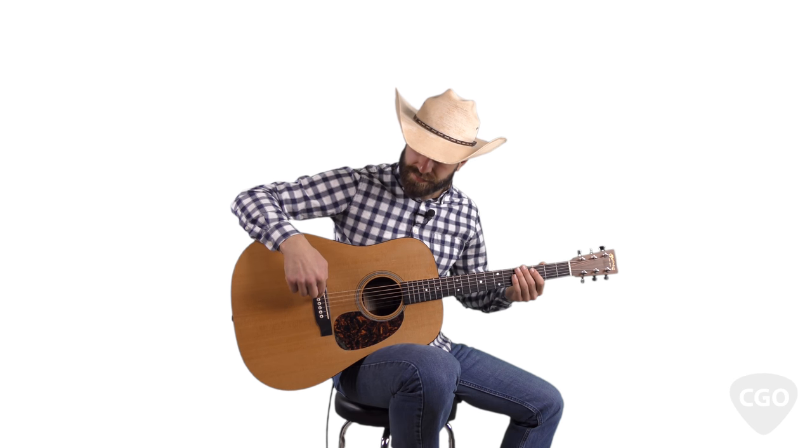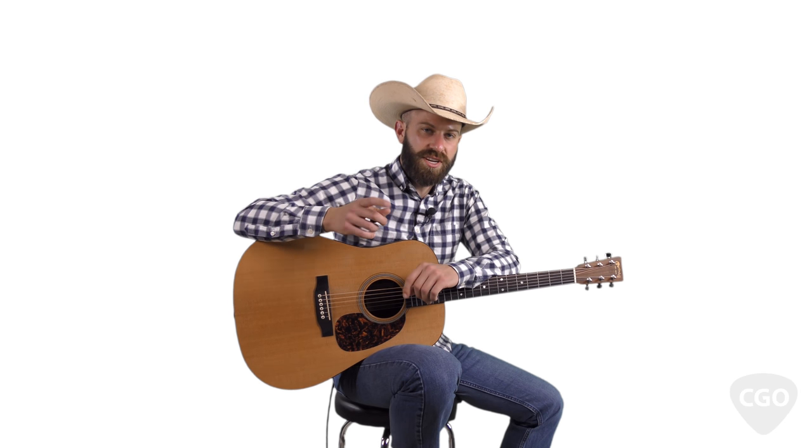There's a link below this YouTube video where you can check out the website I ordered these from. I think they're made by this guy named Bob Colosi. When you order them, they come a little fat — they won't fit into the holes to hold the strings, they won't go all the way down. So you've got to take sandpaper and sand them down a little bit so they'll fit — a custom fit to your guitar. But definitely worth it.